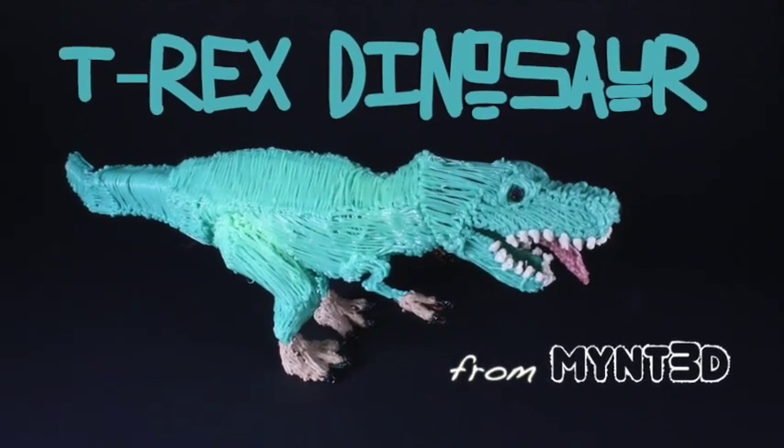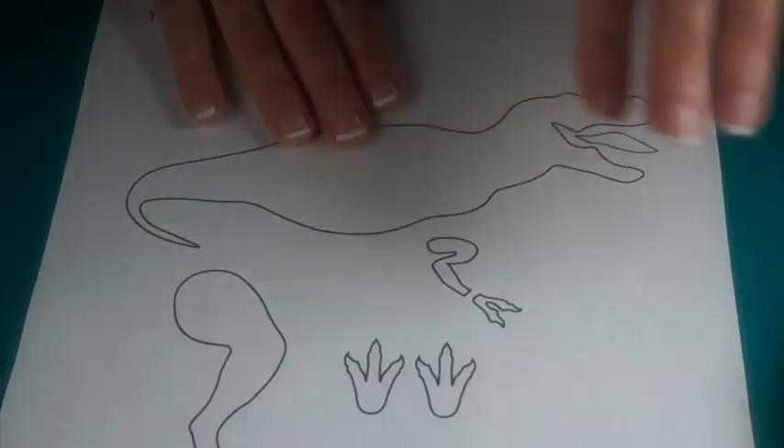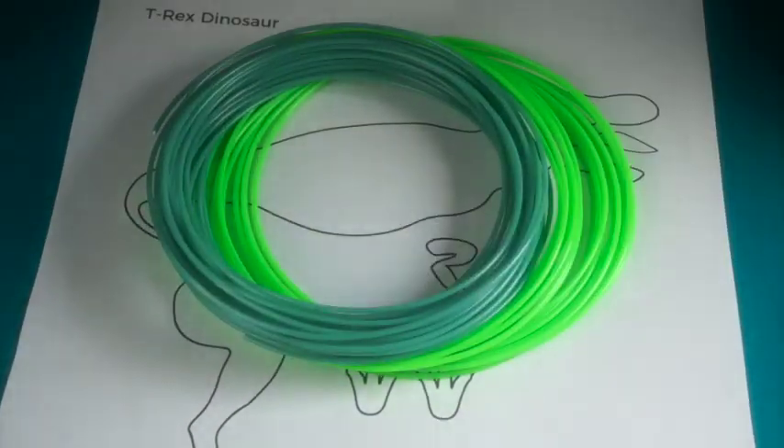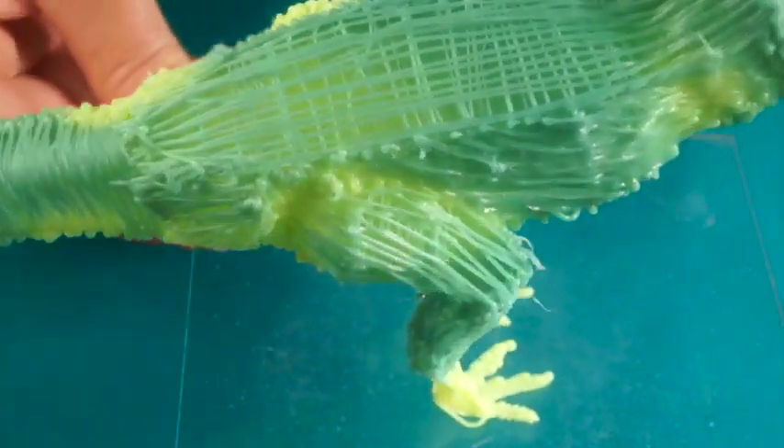Hello Minters, it's Kristen here with a dinosaur project that tests your balance and dentistry. To get started, download the free project template and pick out your filament colors.